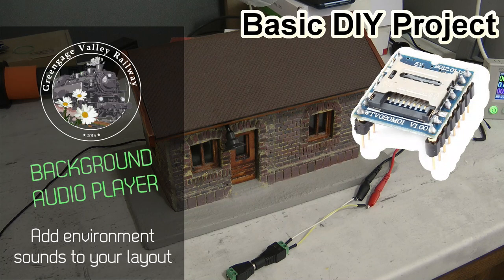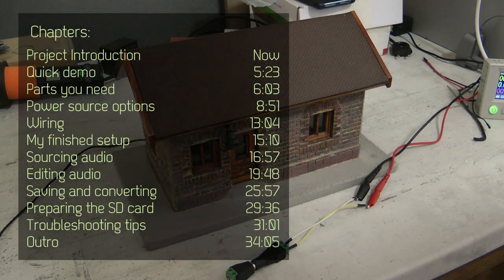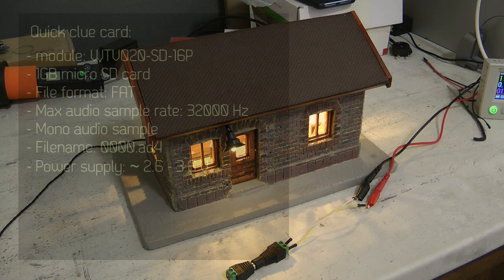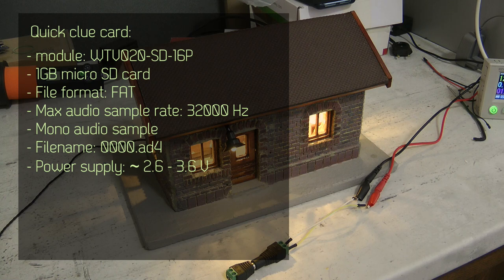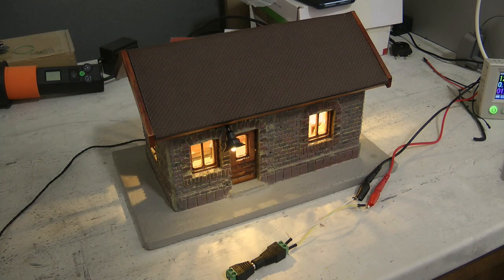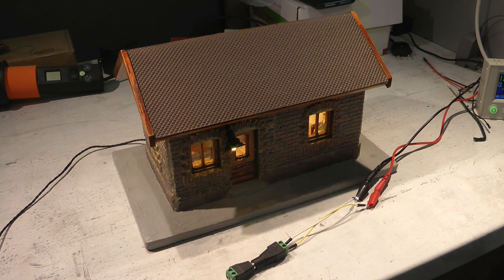Welcome to a new video - this is going to be a mix of garden railway and electronics project. I'm trying to finalize one of my latest buildings, and just like with all my buildings I try to add exterior and interior lights. For this one I'm also trying to add sound. This is going to be an office warehouse building, and I wanted to add some office sounds - phone ringing, computer typing, and old-style printer sounds.